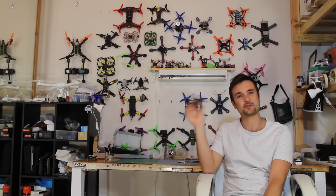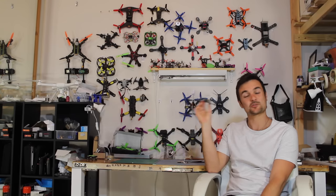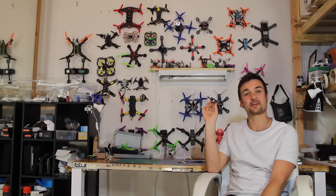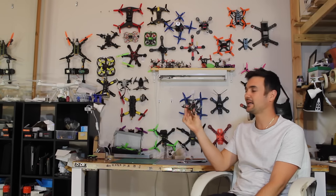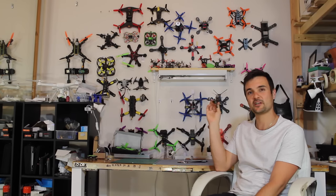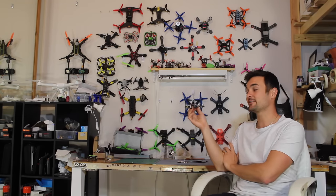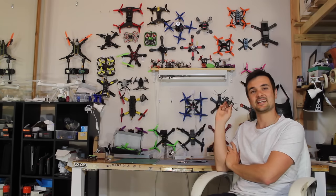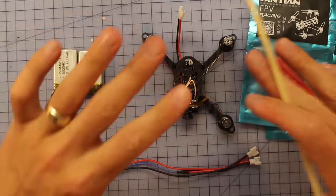This one I'm pretty excited about because it has a bit of a special feature. I can't wait to be ripping it around outside as well as indoors. It's a super little brushed 105mm tiny micro FPV quadcopter with a full F3 board. We're going to stick it on the bench, talk about it a little bit, and then take it out and rip it outside.